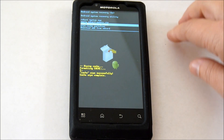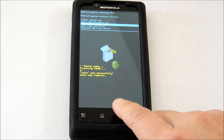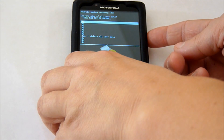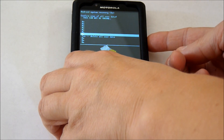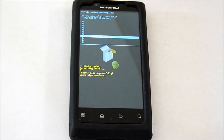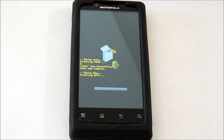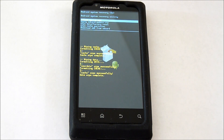Navigate down to Factory Reset and select. You have to confirm it, so navigate down to Delete All and select. The data wipe is complete.